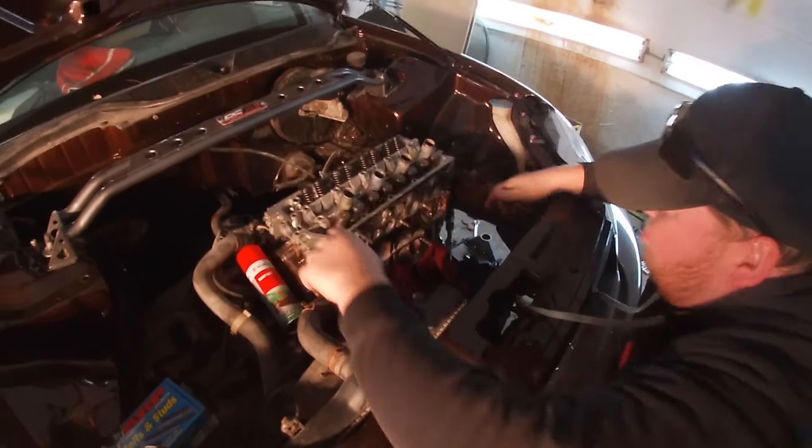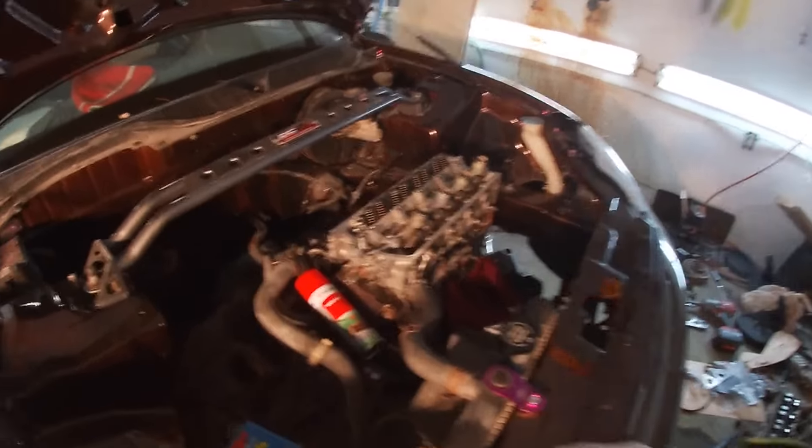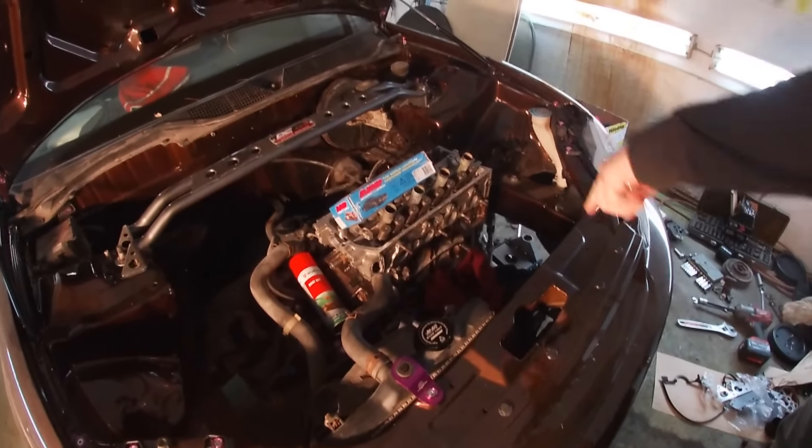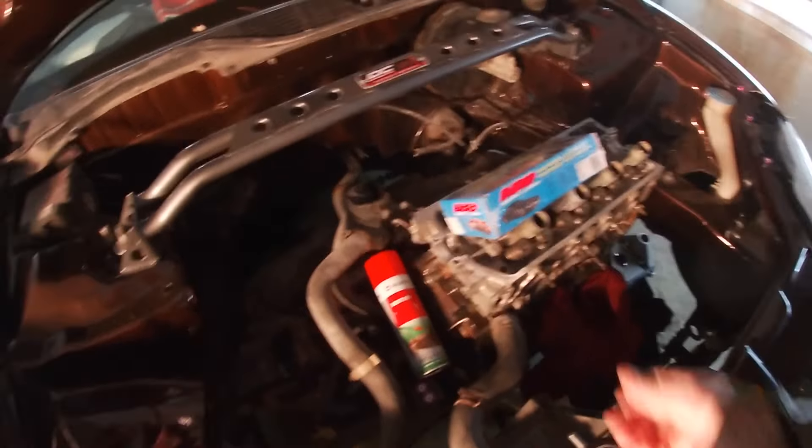There you go — head's on. Done. Now the wonderful thing. There you go. Turbo time. Where's the turbo? Down there.